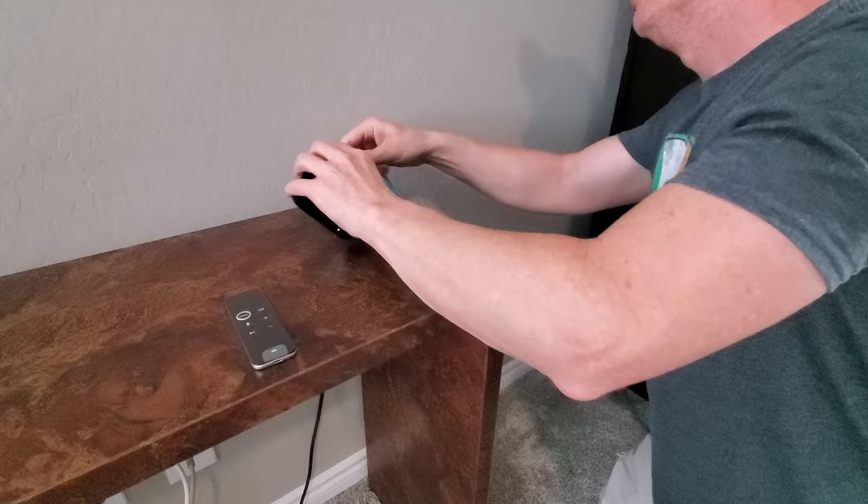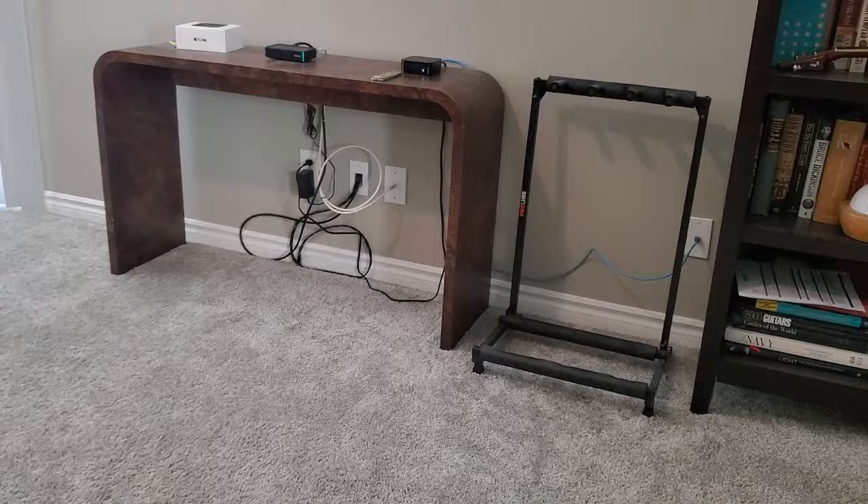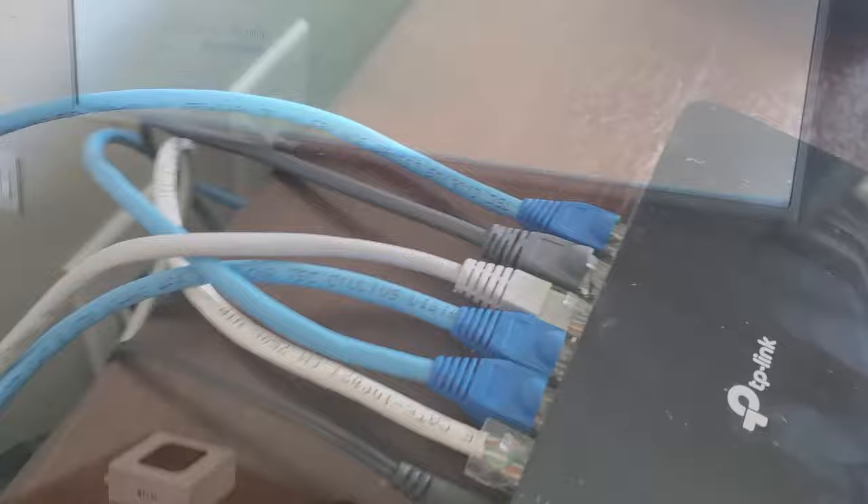This wall plate looks like a professional installation and the total cost was $20. So how do I know if this Ethernet even works? Let's test this out on our streaming device. If you have any questions about this installation, please leave them in the comments below. And as always, if you don't feel comfortable working with Ethernet wires and drilling through walls, be sure to hire a professional. And we're connected!